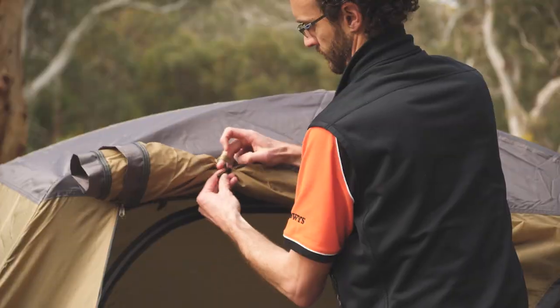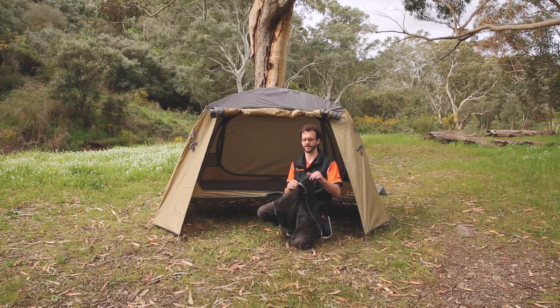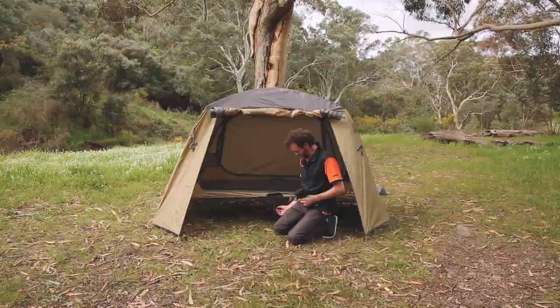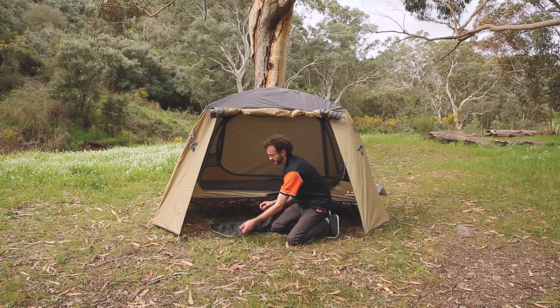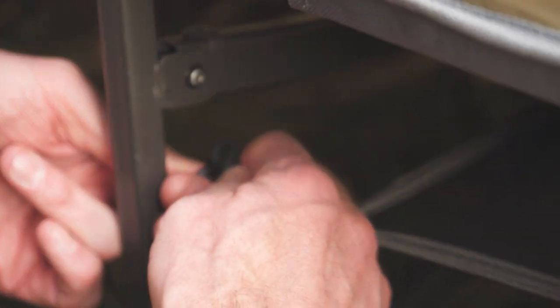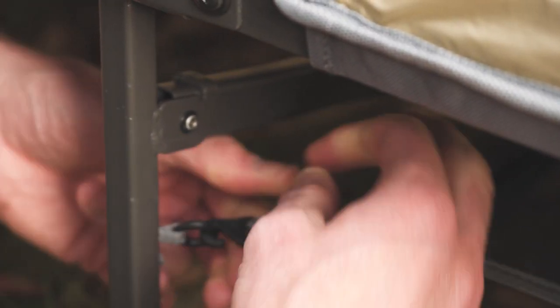There's one last bit of setup I want to show you. Notice it comes with this mesh panel — there are little plastic hooks in the corners. This is their under-stretcher shelf, or under-bed shelf. Below the stretcher there are little plastic eyelets, four of them, two on each side. This simply clips in underneath the bed so you've got a little bit of off-ground storage.